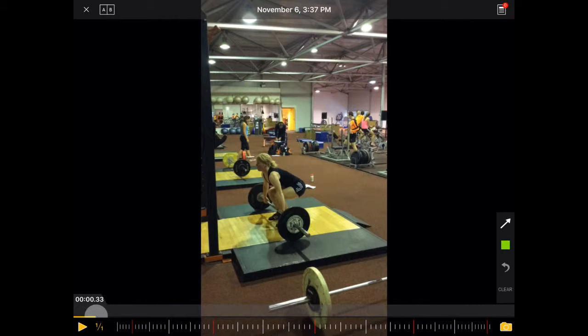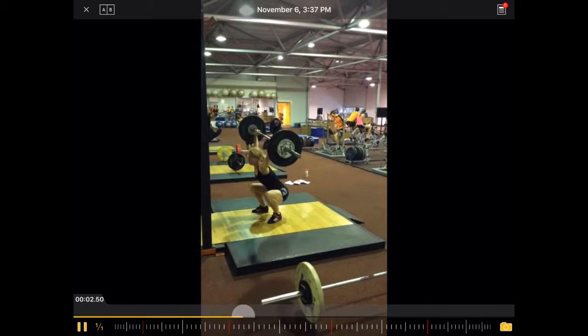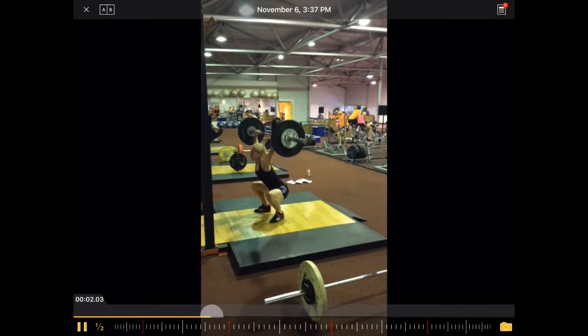Let's have a look at this power snatch technique. We can see here Kira Lambering, professional track cyclist. Let's have a look at the full movement first, and also in half speed.